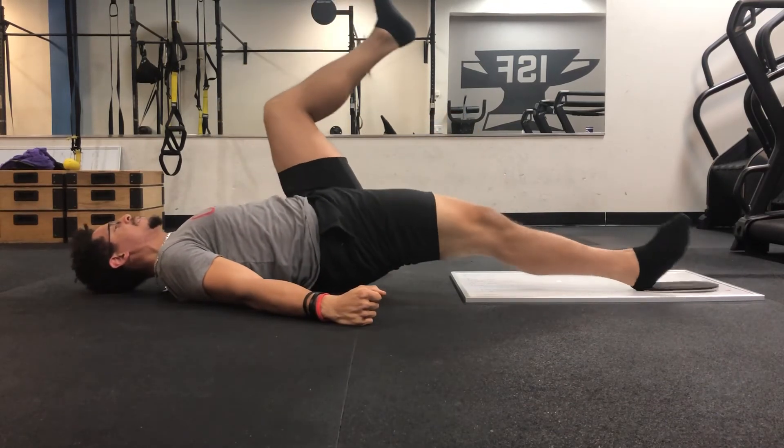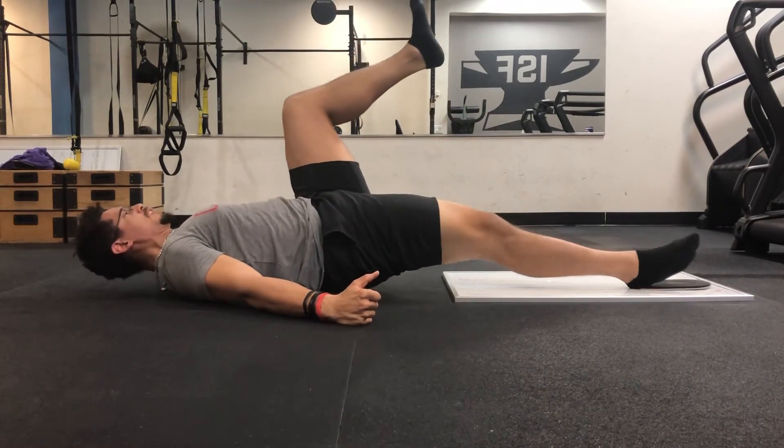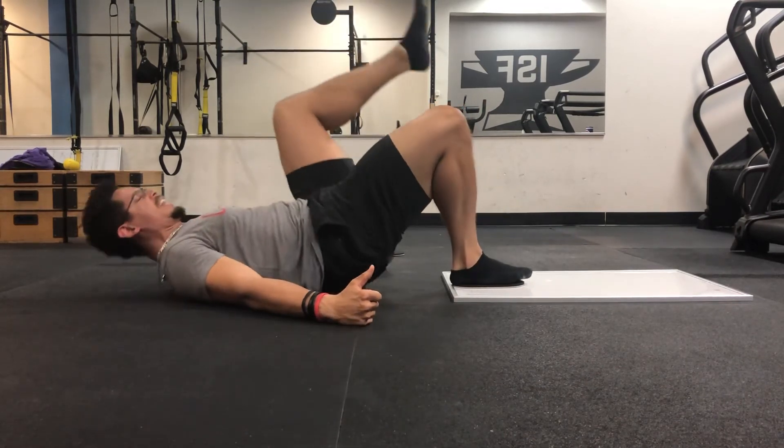Slowly extend this leg here, and then pull it back. Really working that hamstring.